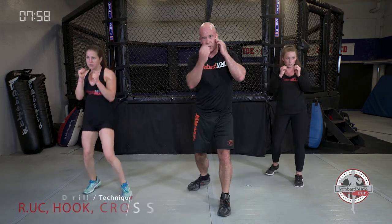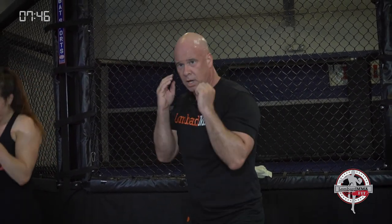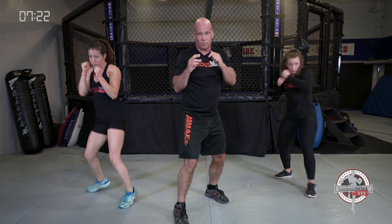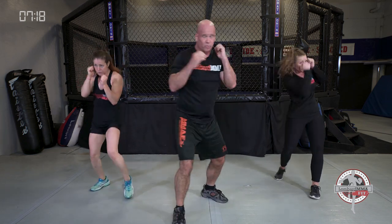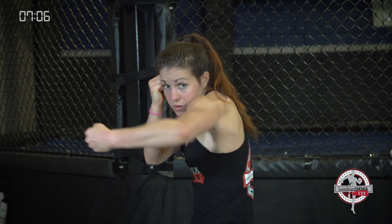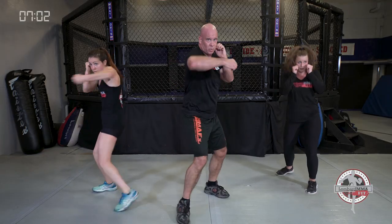Now we're going combination: rear uppercut, hook, cross — bounce it. Elbows tight, hands up. Elbows tight, knees bent, slight bend in those knees, rotation on each strike, good strong exhales. If you're left-handed, right foot's forward: left uppercut, right hook, left cross. Bounce it out.